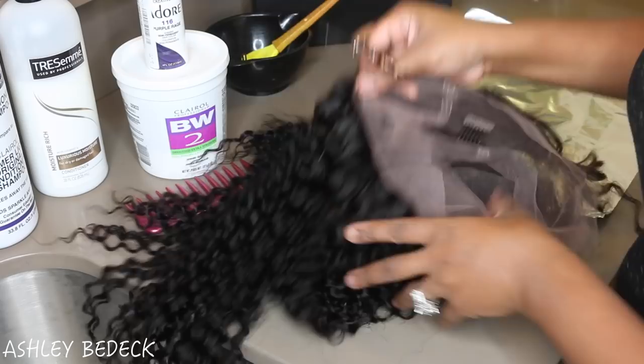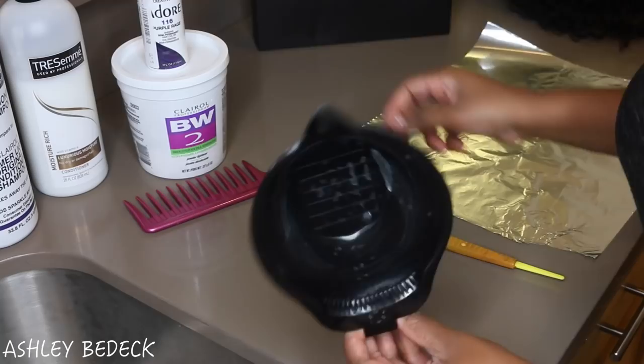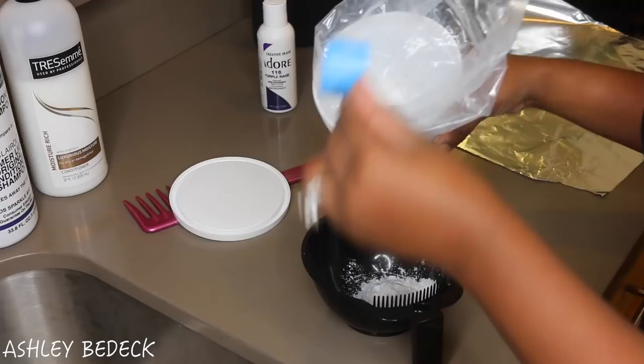Now I'm going to cut the lace — I'm not going to cut it completely off, I'm going to cut off about half of it just so that it'll be easier to get to the knots.